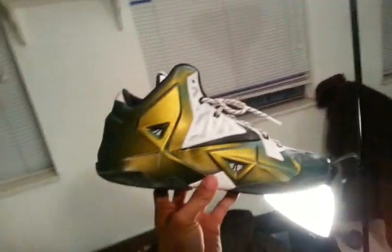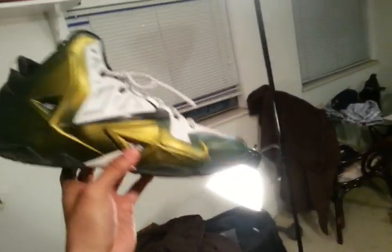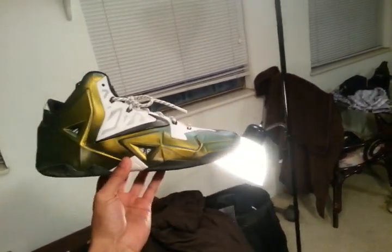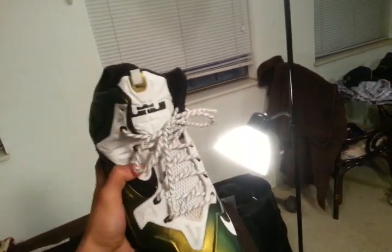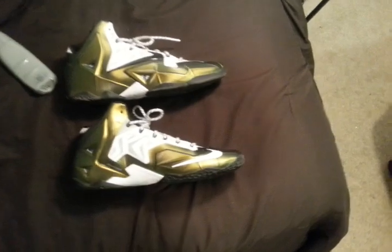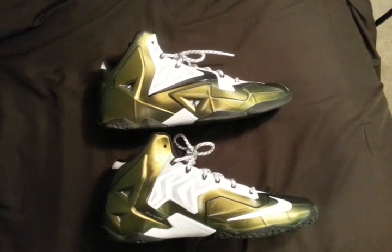I called these my White Rangers — that's what I did. If you were born in the nineties, you know exactly what I'm talking about. I don't even know if there is a White Ranger anymore, but these are my White Rangers. And that was a LeBron line, so having the lion lace lock was cool till I tried to lace them up. So let me know what you think — these are my LeBron 11s. I will do an on foot. Let me know what you think.